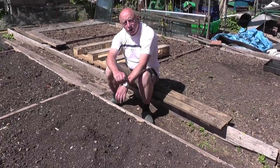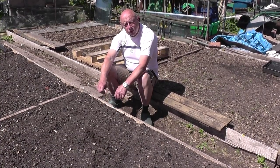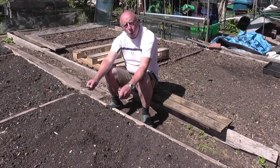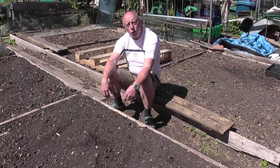This is the bed that I'm going to be sowing the parsnips in. Just a little tip here — I prefer to give the soil a light watering, and that helps to retain the shape of the holes as you bore them out in the soil.